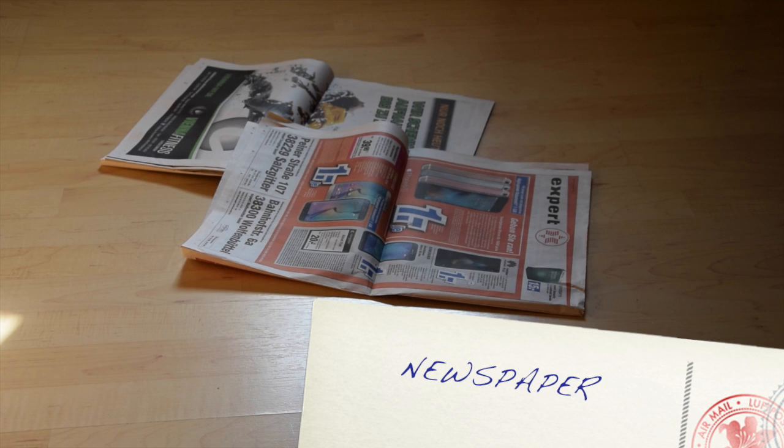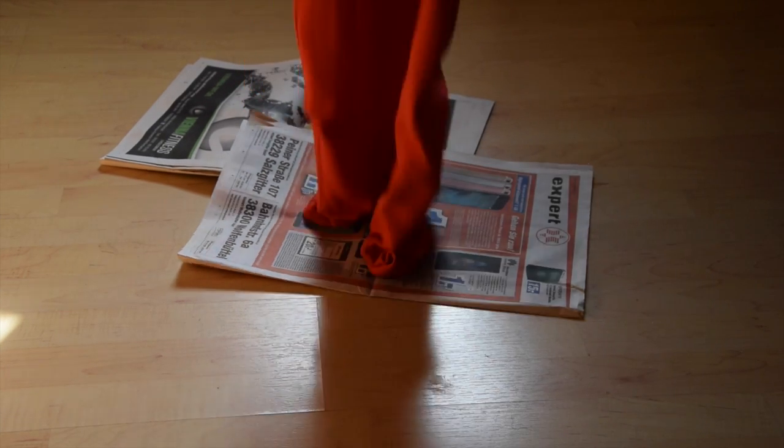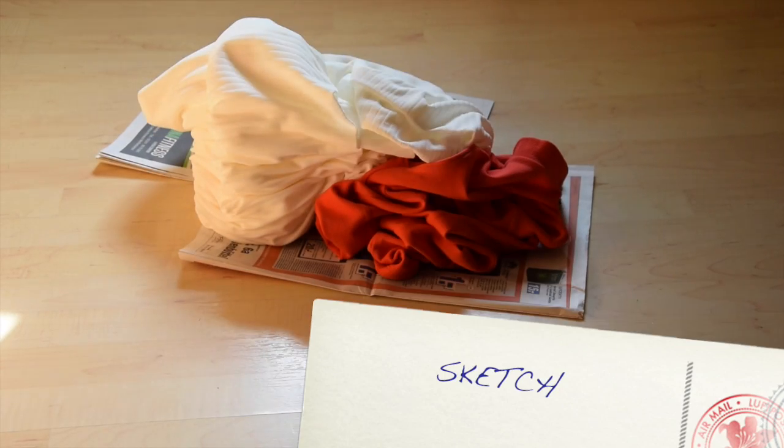What you're gonna basically need is newspaper, a dress of your own, fabric, and a sketch.